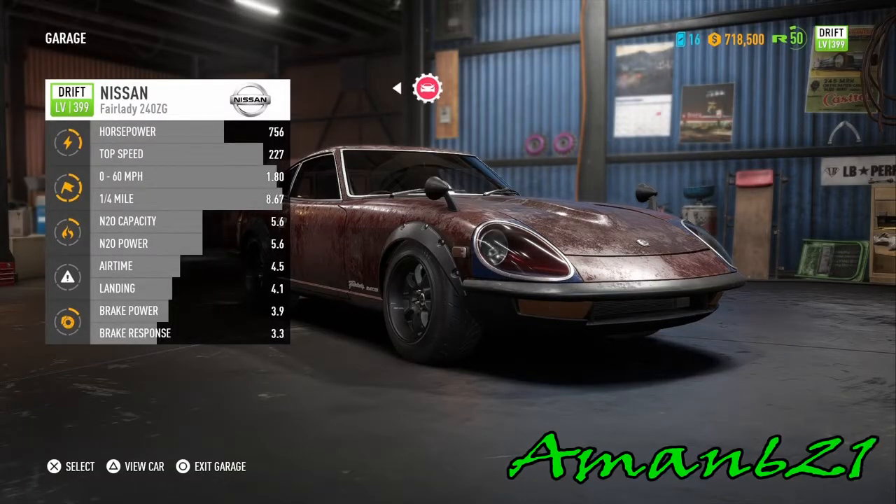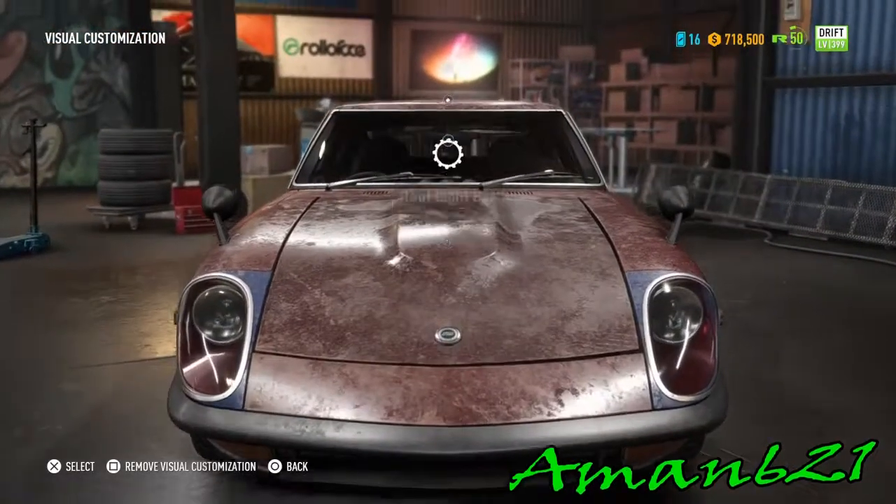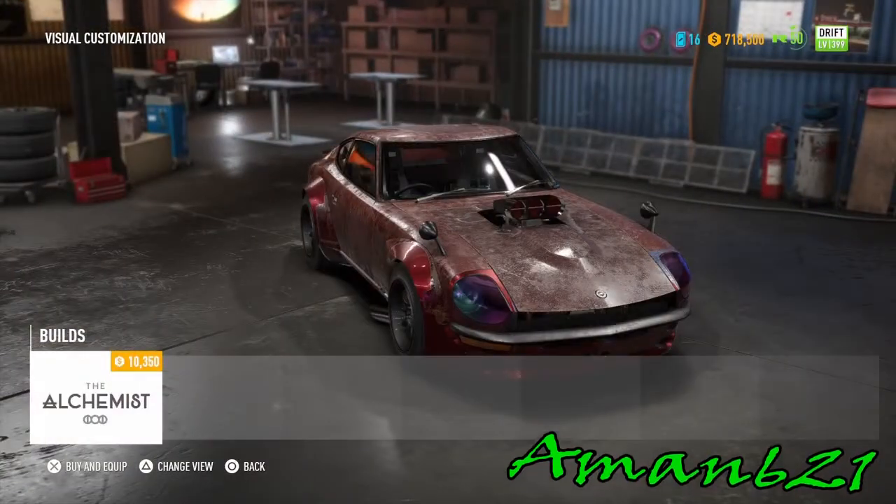I used the Nissan Fairlady 240z. Now we're gonna make it look all pretty and we're gonna super build the hell out of it.